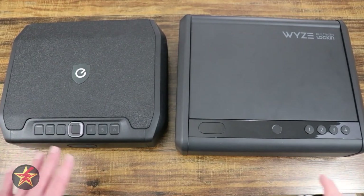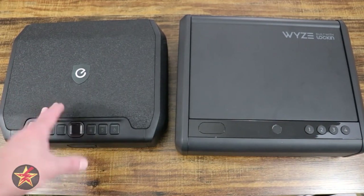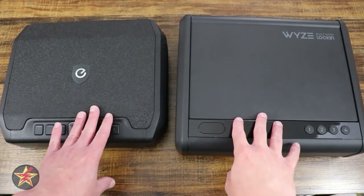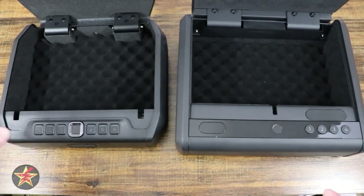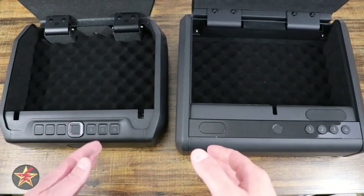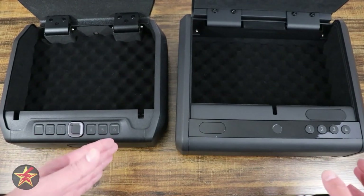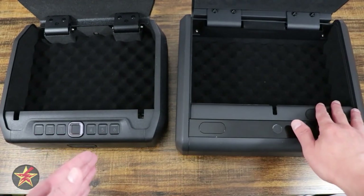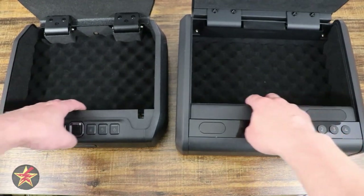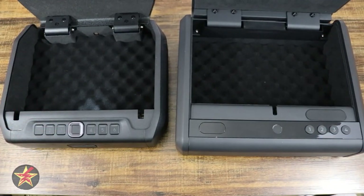Starting off, we have the external dimensions. You can see that the Wyze safe is actually bigger than the Eufy safe. However, unless you're really worried about where you're going to put this, the important part is what's inside. Here we can see the internal of both safes. One is slightly larger in one dimension while the other is slightly larger in another. If you're looking at length, the Wyze safe is going to be longer. Both safes are California DOJ compliant. There is felt lining all around and on the lids themselves, so you keep your important things scratch free.